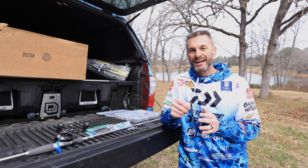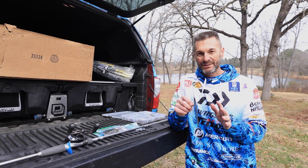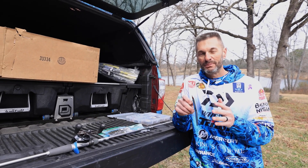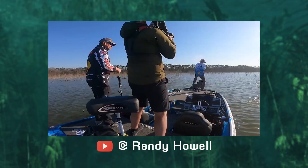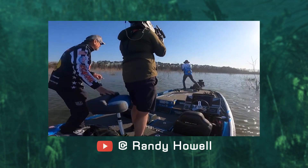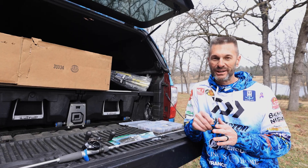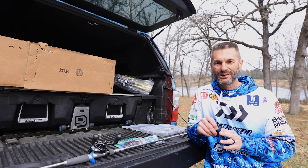Hey guys, Yamamoto Pro Randy Howell here. Let me give you a quick little rundown of the rig — the exact rig right here in my hand — that I caught my biggest bass ever on: 12 pounds 14 ounces on tournament day, the new Major League Fishing big bass record of all time. I'm really excited about having that record. I've had a lot of questions and people on social media congratulating us.